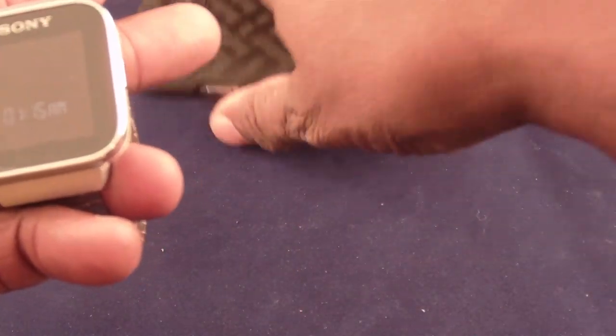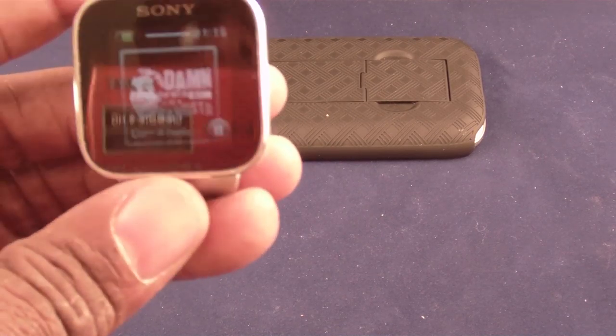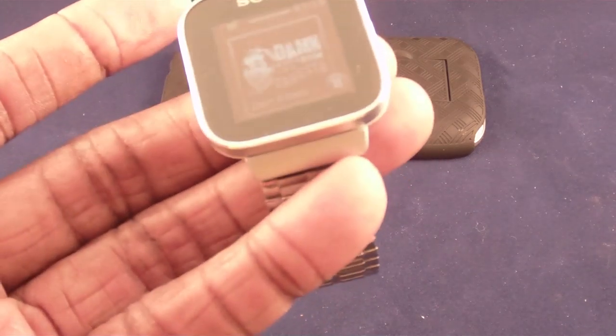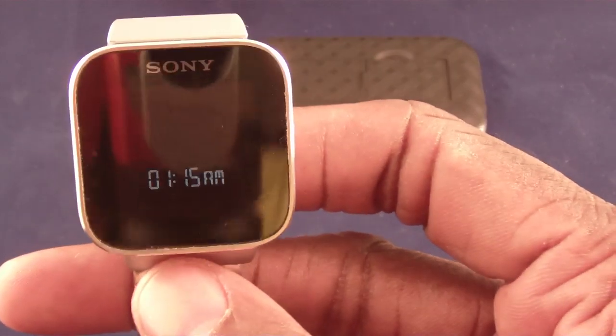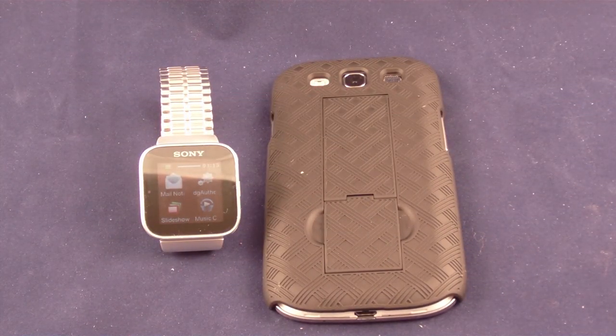So I can put my Samsung S3 in my pocket, keep this on my wrist, listen to music, make and answer phone calls, check appointments — all for 100 bucks. Now, there are a couple of other watches out there. The Pebble watch can do like a quarter of these things — it's a gray LCD screen, not color, and it won't have all these features. And the I'm Watch — I don't think anybody has actually received one. They've been taking pre-orders for two years. If they have shipped one, I humbly apologize.